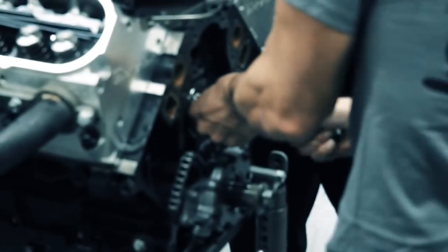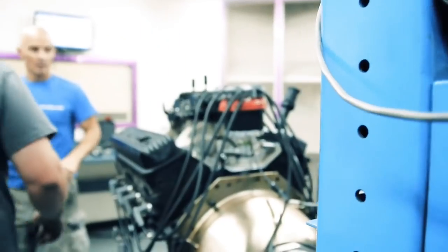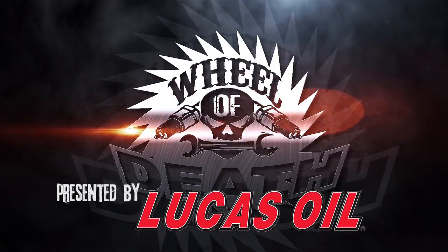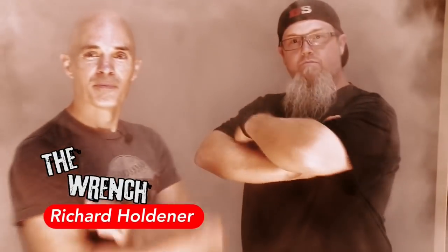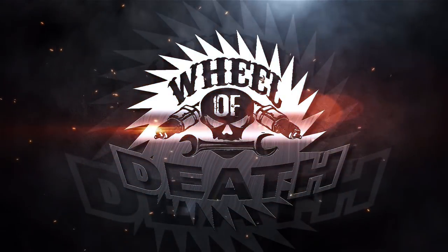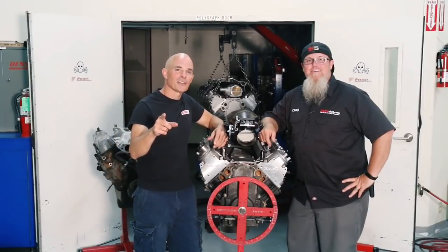Before we start Wheel of Death, make sure to stick around after the credits for the outtakes. Check out how excited Chad Reynolds, Steve Brulé and I get after we blow this thing up. Hey guys, welcome to Wheel of Death.